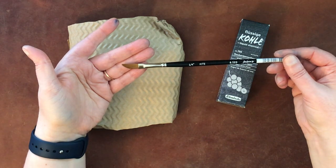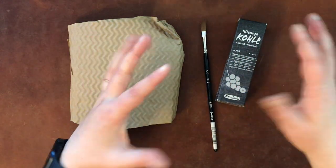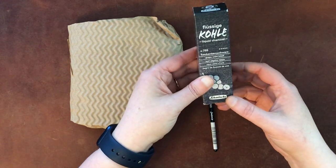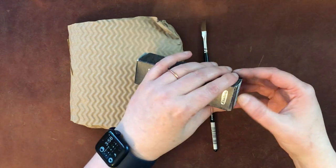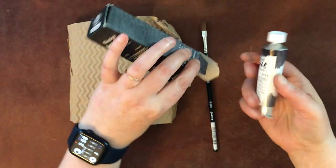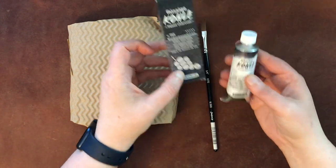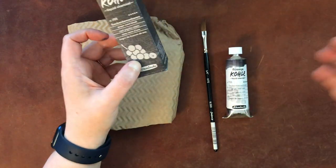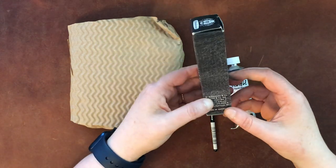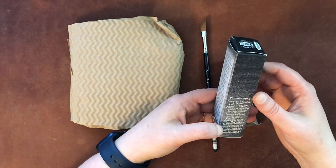I've been very impressed with all of the Jackson's brand brushes I have tried. I'm going to actually test this one out for you today with the other items — I'm going to try and test all three in one little combination. And then this is liquid charcoal from Schminke. It comes in a little tube, and I already have one or two other brands of liquid charcoal. Basically, it's charcoal in a medium, essentially the same kind as watercolors.